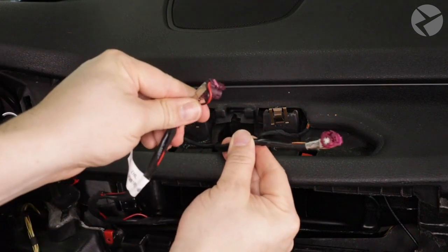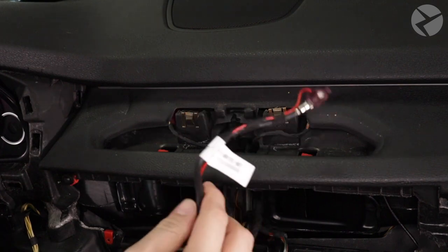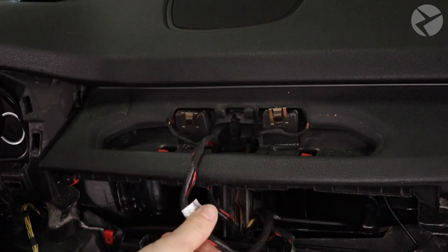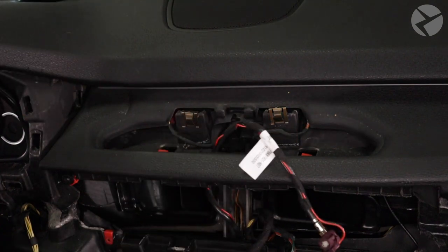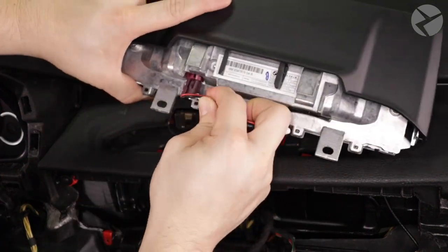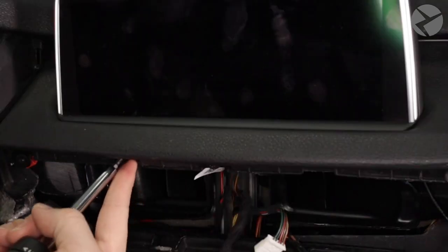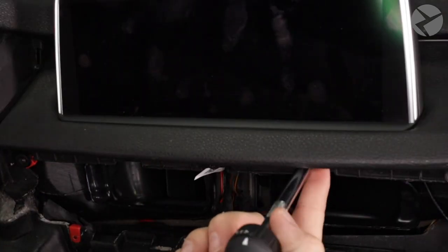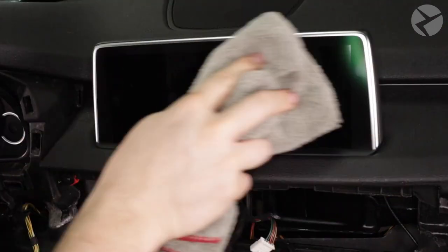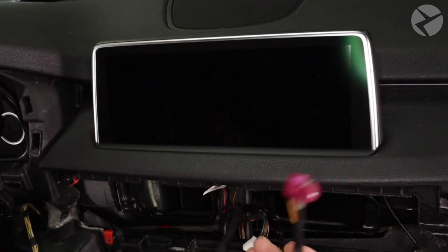Next, we'll need to swap out these two cables. Remove the OEM monitor cable, then we'll run up the Beamer Tech cable — just follow the same path as the OEM cable. With the cable swapped, we can go ahead and plug in the new cable and secure the monitor back in place. Now we'll run the OEM monitor cable down to the MMI Prime location. You're basically working backwards from what we just ran.